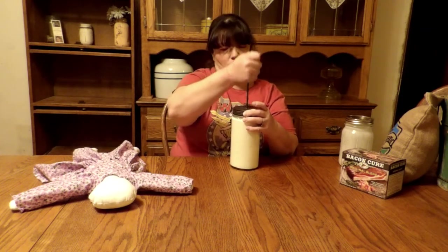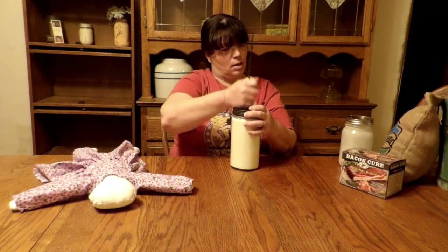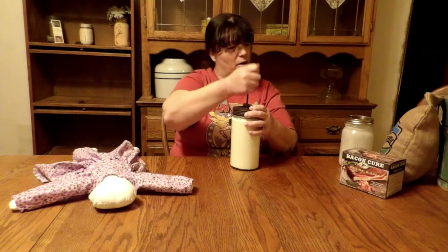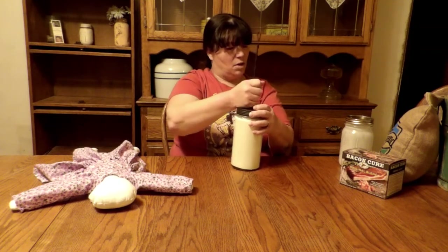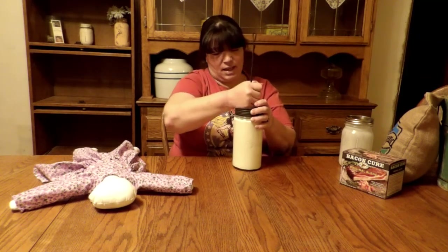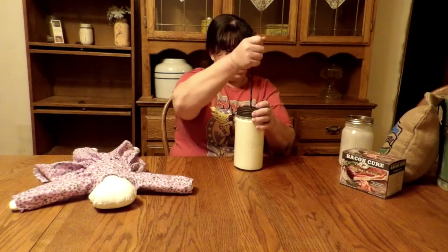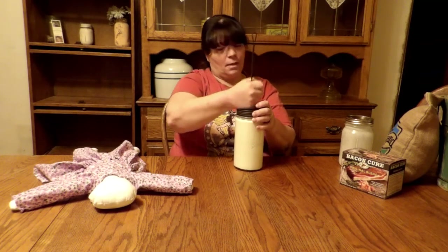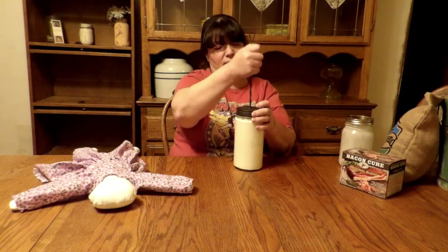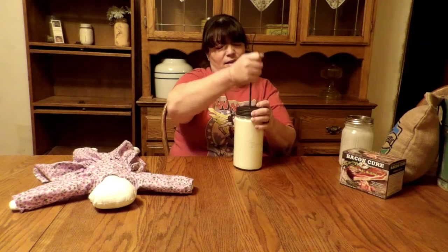We did three pigs last year — butchered three pigs ourselves. I rendered the lard from them, and all my lard is all gone now, so I'm hoping we get another pig in the spring. My husband's saying he might just buy the pig whole and not worry about feeding it, because the cost of feed is going up. He's the one usually having to get feed from the valley.